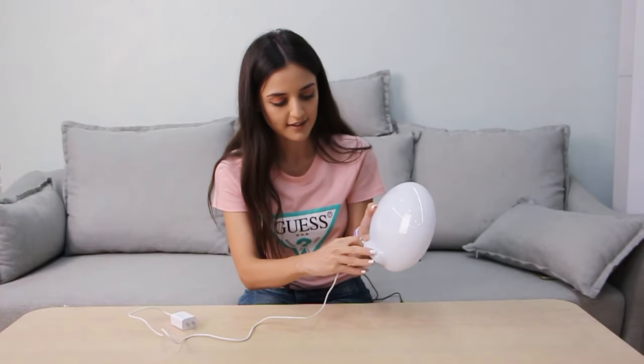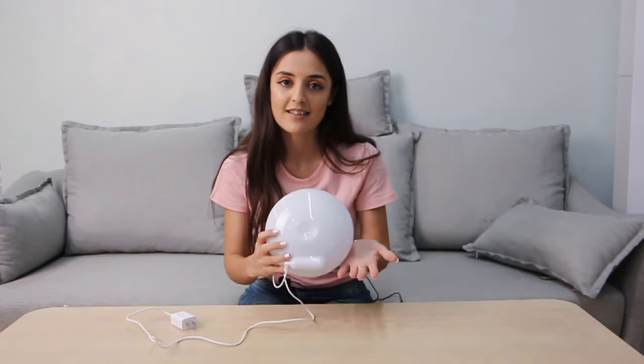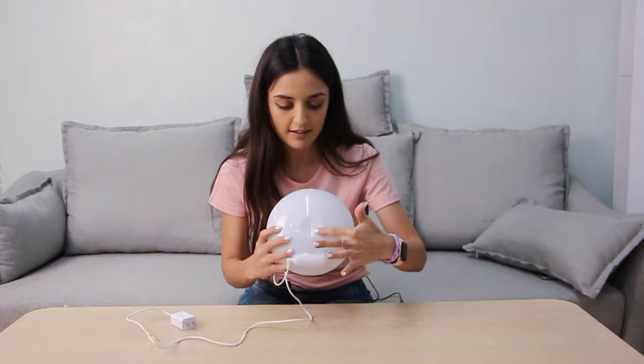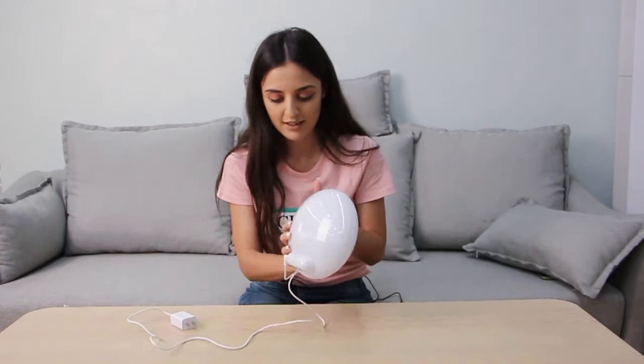From this part, yeah. And here we have only one button, which will help you to turn it on, change the settings, and also when you rotate it you can change the brightness. Let me demonstrate.